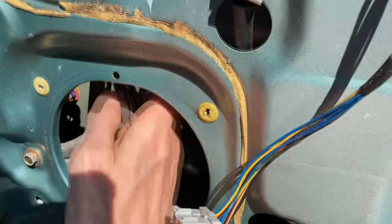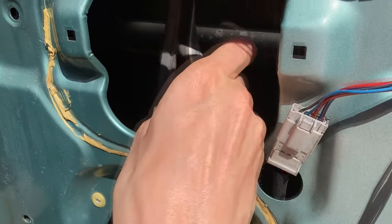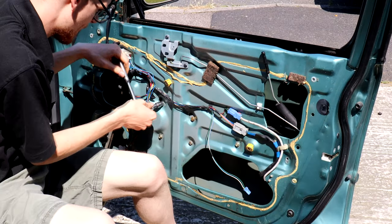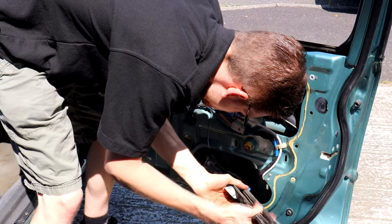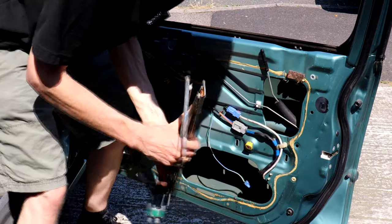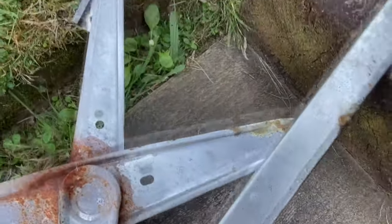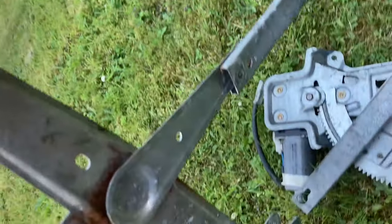The window rubbers are peeled off the tracks and moved out of the door frame. You'll notice they're caked in various greases, which suggests that someone else has already tried to rectify the window issue, just not very well. Then the bolts holding the regulator in are all undone, and the regulator can be folded up and teased out of a hole in the door. Don't forget to unplug the wiring to the motor. Here is the old window regulator — you can see it was very rusty and very greasy, and it was probably not long for this world.